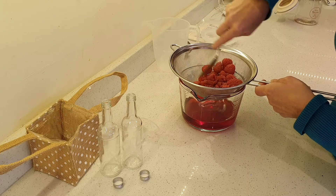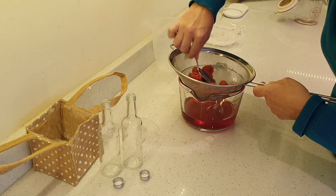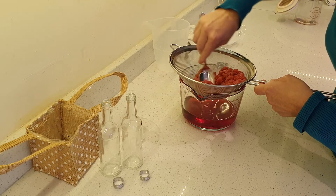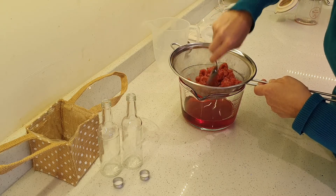Now one thing I'm going to suggest with this fruit — you don't want to waste it. It's really boozy still; you won't get all the gin out of it, so I'm going to make a boozy fruit crumble with mine, which shall be strictly for the adults, but something that will taste really good after your Sunday lunch.